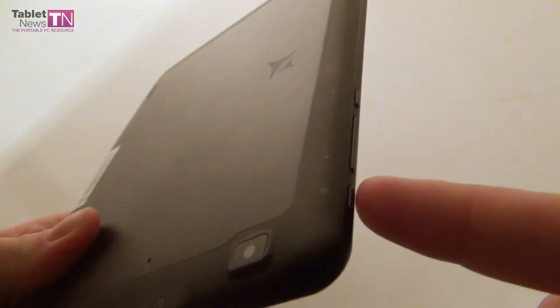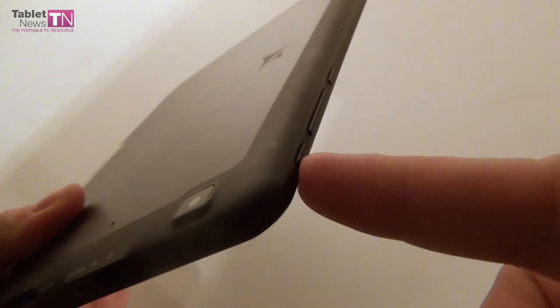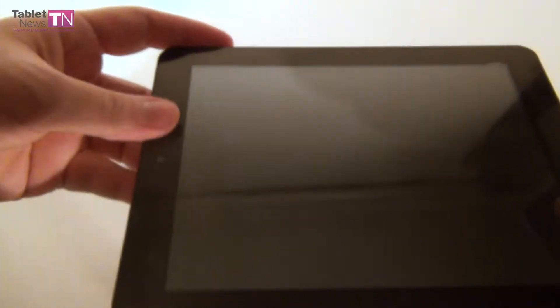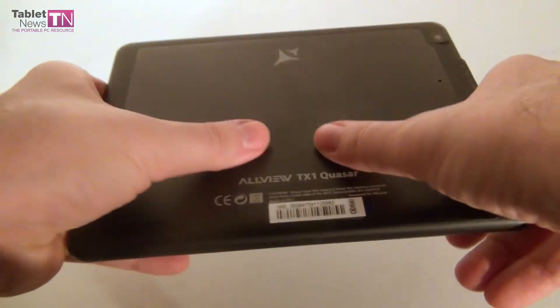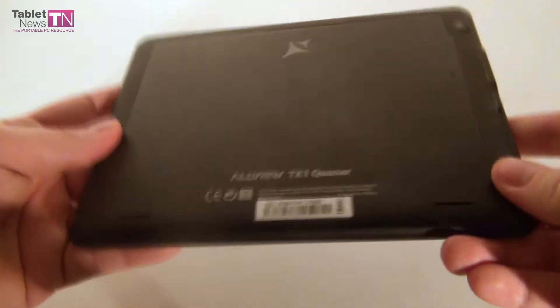These are the buttons: we have the back button, volume buttons, and the on/off button. Pretty comfy to press and easy to find right here at the top — you can press them anytime you want to start up the screen. The design is actually pretty good; it's a combination of plastic and metal — aluminum. Very sturdy, resilient, and it doesn't click, so it's a quality device.